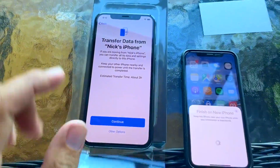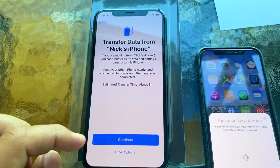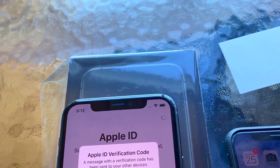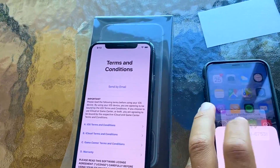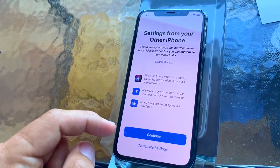If you were going to back this phone up and restore it, it would probably take about the same time — so that's not actually that bad compared to using a computer. Now it wants you to sign in, and now it asks for a verification.